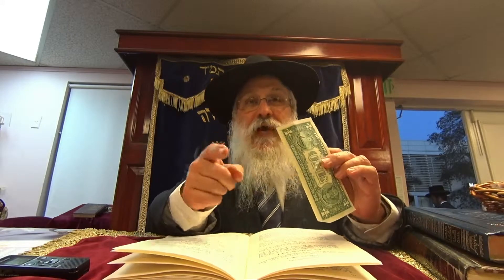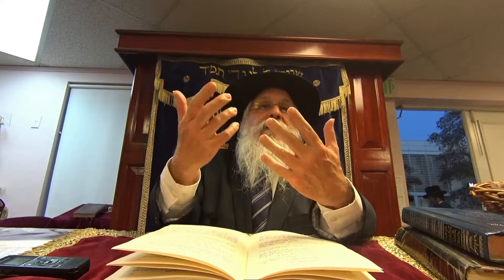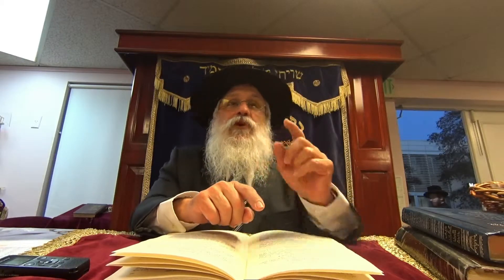Now we're going to discuss a little about libun kao, and then we'll get to other forms of kashering, and then the Mithra Shem will start going through the kitchen based on everything we learned. Hagola is the purging process of boiling hot water. Libun gomur is when you need to make it red hot, because it became treif directly or chametzed directly with fire, so the only way to get it out is by burning it until it becomes red hot. But then you also have libun kao - an in-between level.